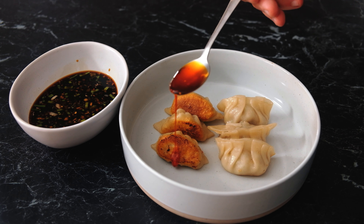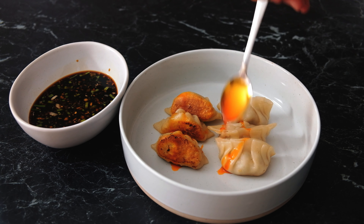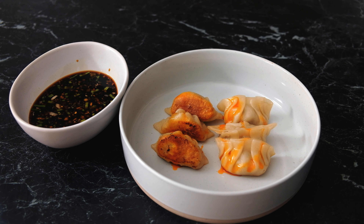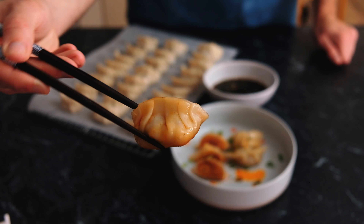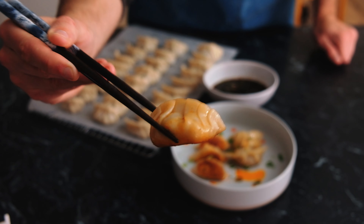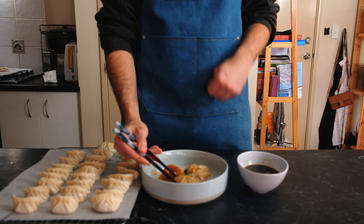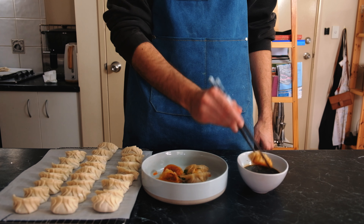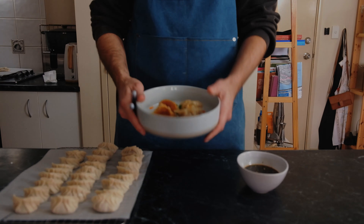I'm going to finish that off with a very simple homemade chilli oil — just a little bit of colour and a little bit of spice. Crispy bottom, soft dough, a really juicy pork filling. Honestly, what could be better? I will see everyone next time. Have a darn good week.